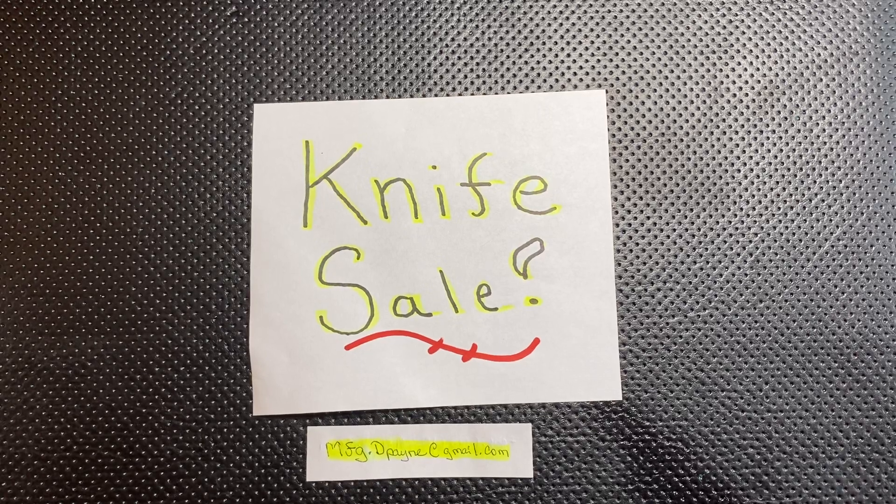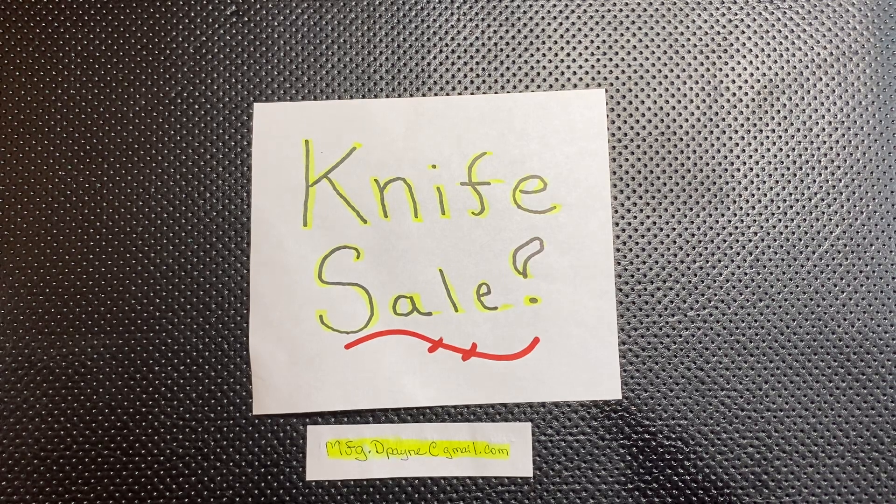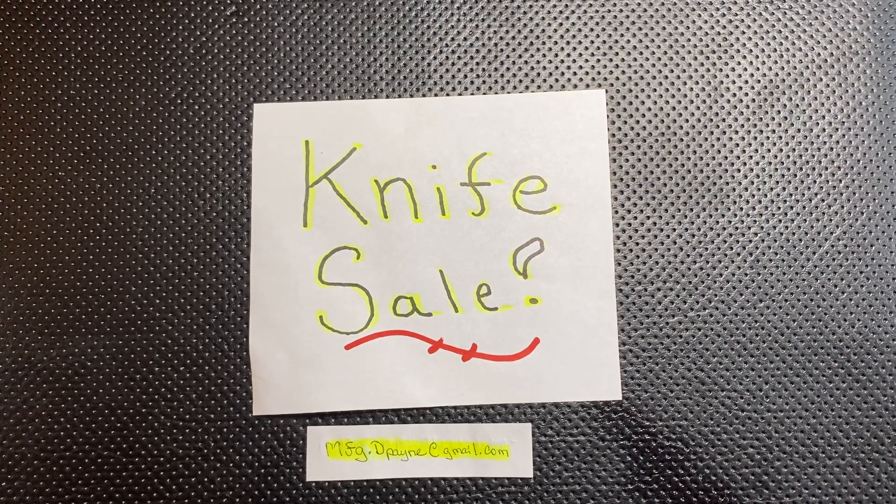Hey guys, it's Colorado Dave here. I'm doing yet another knife sale — Friday night knife sale. Here we go. I have a few more knives left to sell. Just so you guys know, in the last two weeks, I've sold about 20 knives.